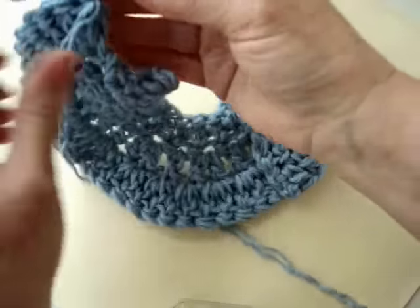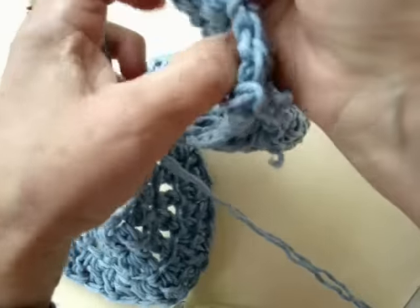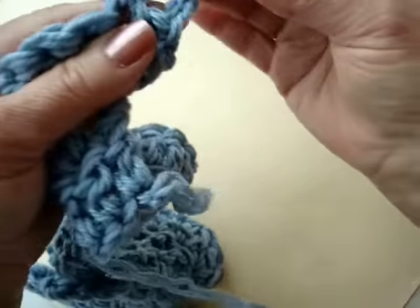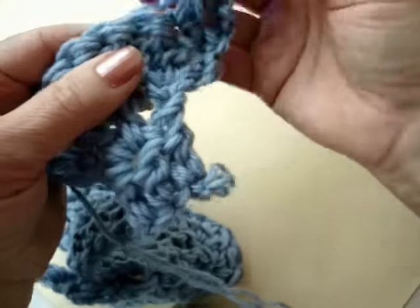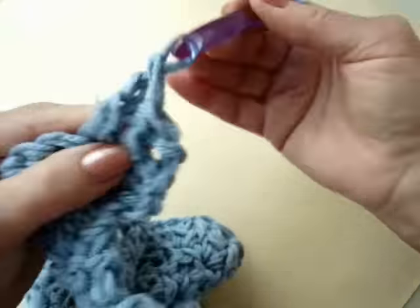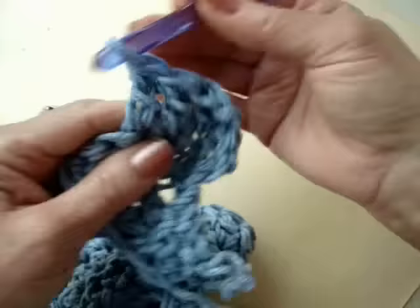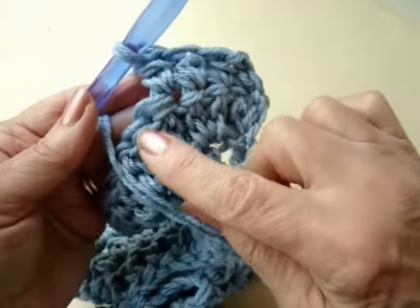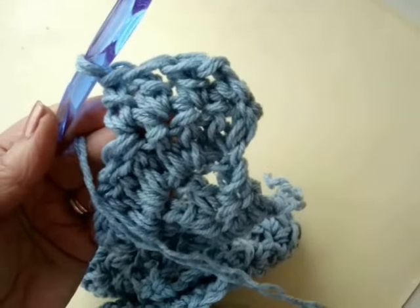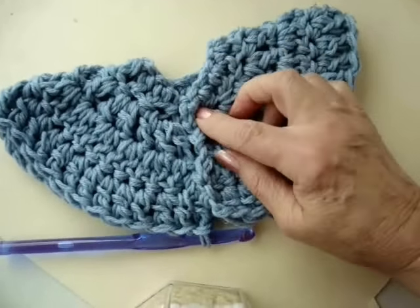You can see that our work looks like it's a circle. Now for the next row, I'm going to chain 2 and turn, and make 1 double crochet in each stitch across the row. Just continue doing 1 double crochet in each stitch. I have completed that row — here's how the work looks up to this point.